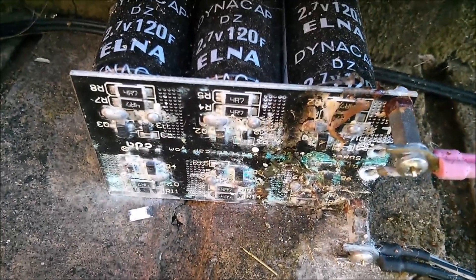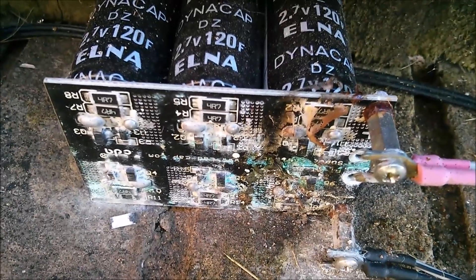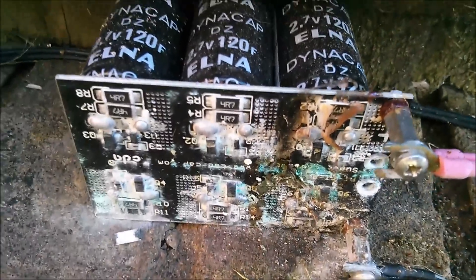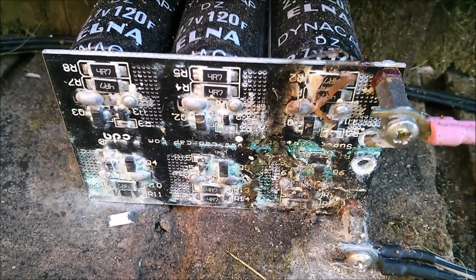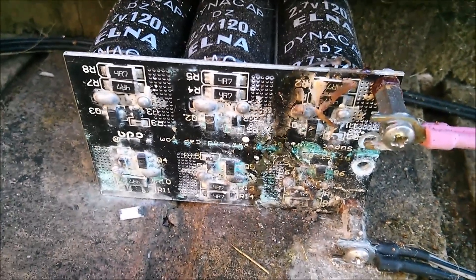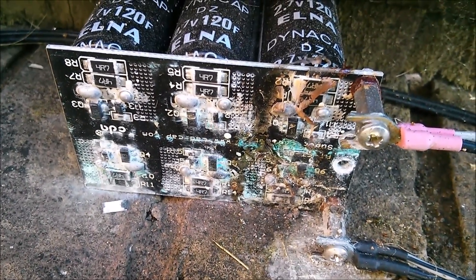Yeah, this is in a bit of a state. In fact you can see just on the bottom left there that a resistor has fallen off the board - it's so badly corroded that it's just fallen off. I'm not sure whether there's much hope for this but I'll take it in and we'll have a look at it.